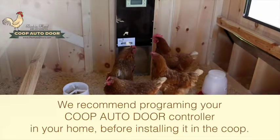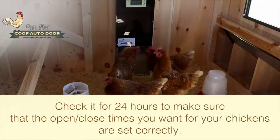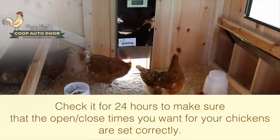We recommend programming your coupe auto door controller in your home before installing it in the coupe. Check it for 24 hours to make sure that the open and close times you want for your chickens are set correctly.